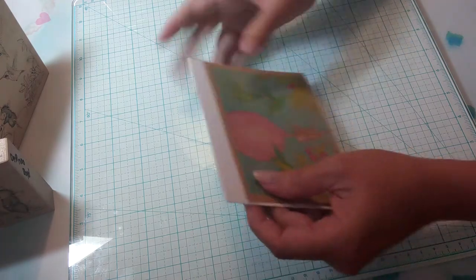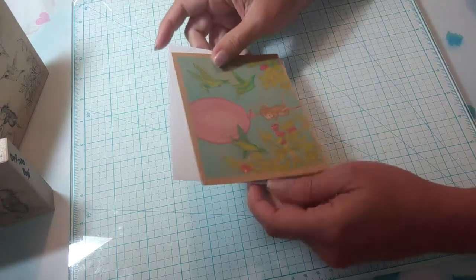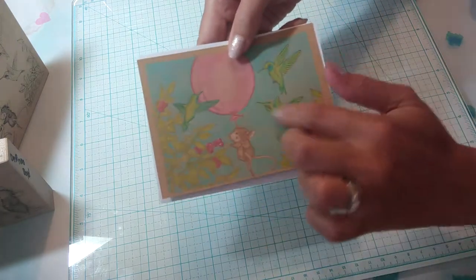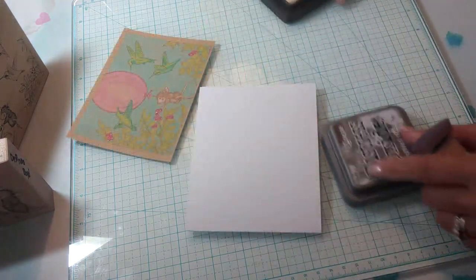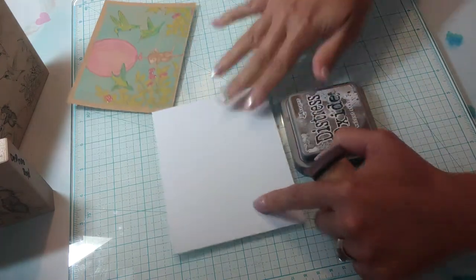I think I'm going to ink the edges of my base paper because the difference is quite stark, and I don't have any white on my colored image. I'm going to use Walnut Stain to ink the base of my card.